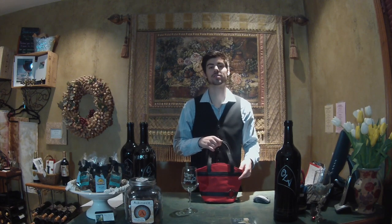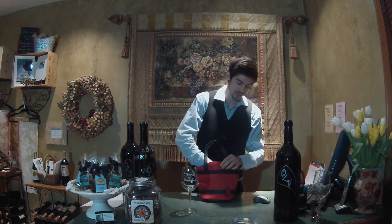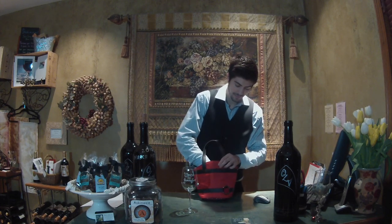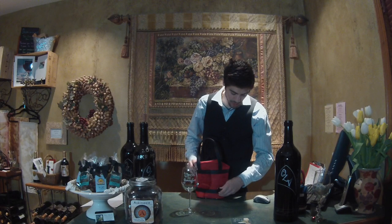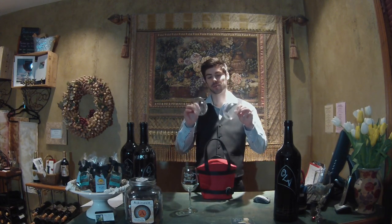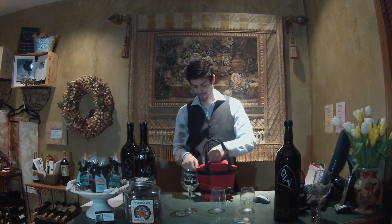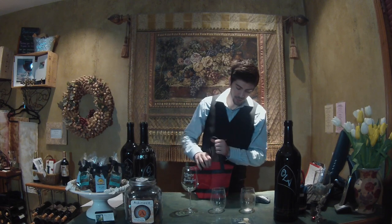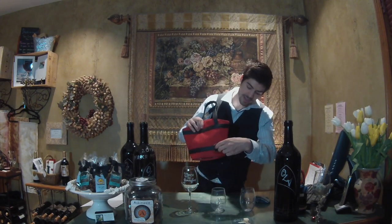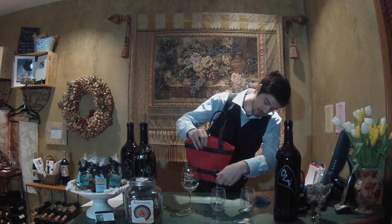Our Wines by Jennifer wine purses are extremely easy to use. You simply pull down the Velcro strap and pull out the spout for pouring the wine. Of course you'll need your Wines by Jennifer plastic tumblers. And now you're ready to pour — the twist nozzle is very easy to release; you simply twist and the wine comes out.